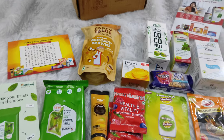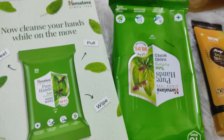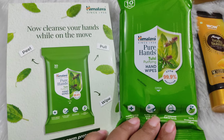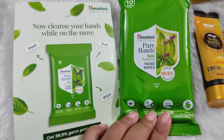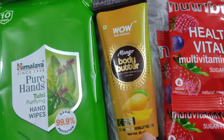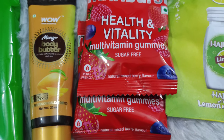Let's see what we got in the small box — so much in this small box! First we have this Himalaya Pure Hands Sanitizer Wipes in Tulsi variant. I don't buy wipes a lot because it's not so good for the environment, but now I've got it so I will keep it in the handbag. Then we have Vahw ka body butter in mango variant. Then we have Health and Vitality ke multivitamin gummies — sugar free variant mein hain.